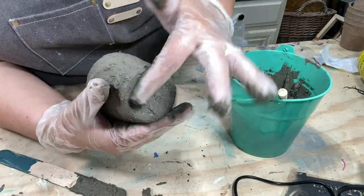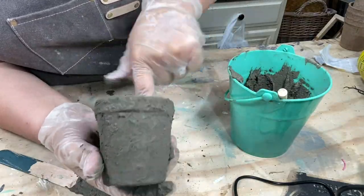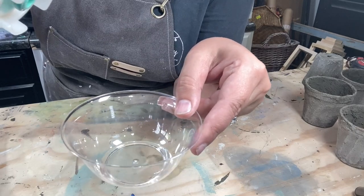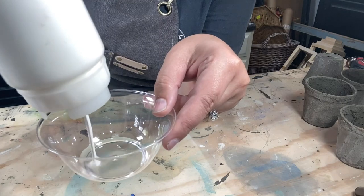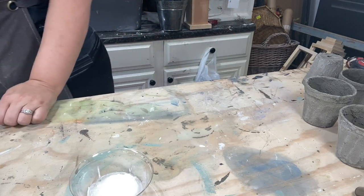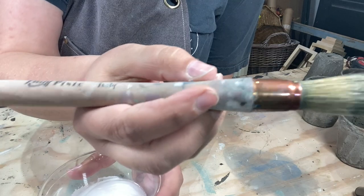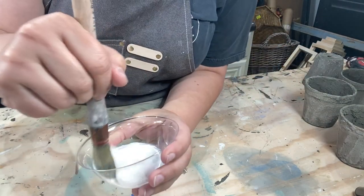I'm just going to take my finger and smooth that out because that looks pretty lumpy right there. I've got some water, just a little bit of water, and I'm going to put some DIY White Swan because I want a whitewashed look, so that's why I'm watering it down a little bit. This is the Little Frenchie by Paint Pixie. You can pick this up on the website, ruthandruby.com.